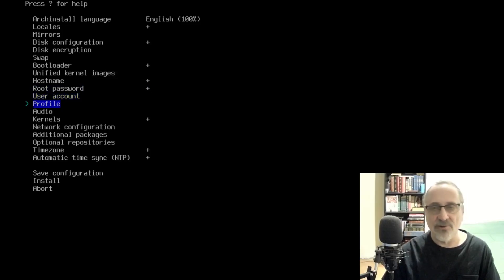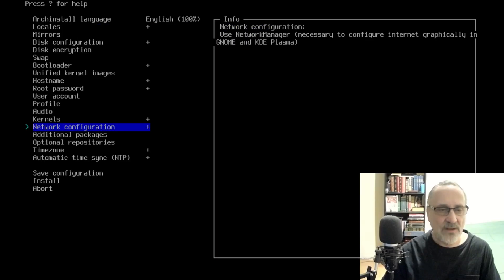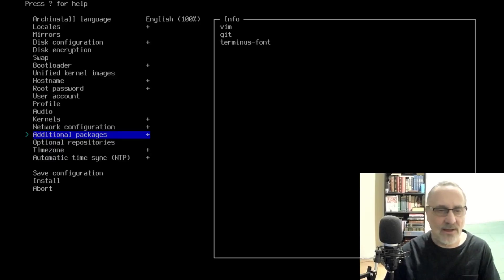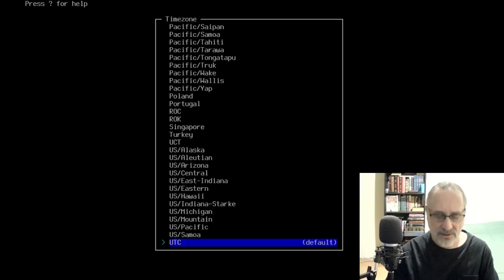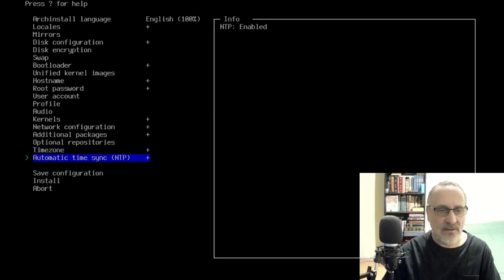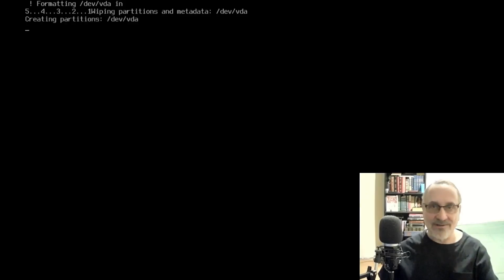I'm going to skip profile because I'm going to use my post-install script from a GitLab repository. I'm going to skip audio because that's going to go in after the fact. Kernel is good. Network configuration is set to use NetworkManager. For additional packages, I'm going to add Vim, Git, and Terminus font. Timezone is Canada Eastern. And I'm going to hit Install — yes, I'd like to continue. I'm going to pause the video and come back in five minutes when this is finished.